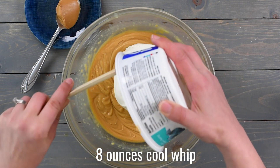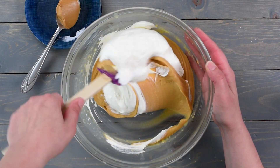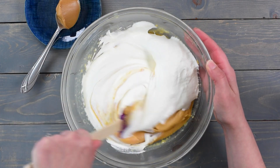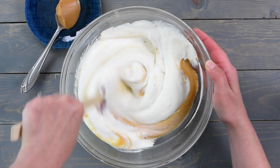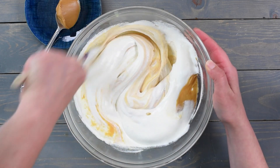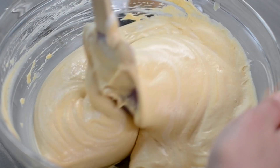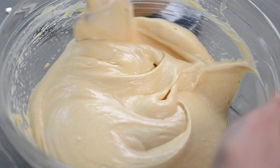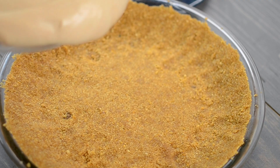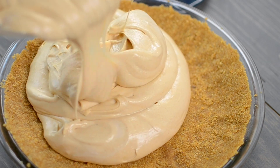Once it's nice and mixed, you're going to add Cool Whip or whipped topping. I'm using one eight ounce container of whipped topping. It's really important that you not use the mixer for this — fold or carefully stir the peanut butter mixture and the whipped topping together so that it doesn't become too runny. Add the mixture into your pie crust, smooth it out, and then chill it until you're ready to serve.